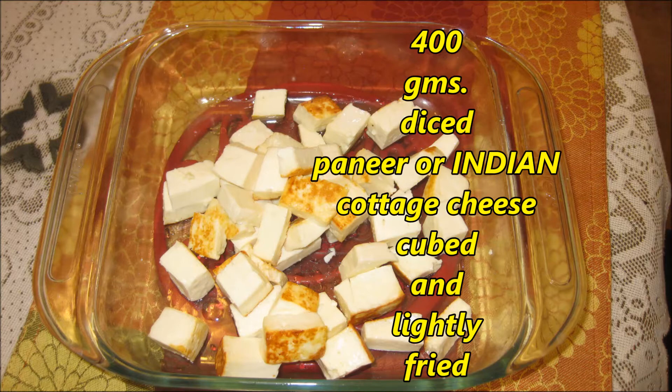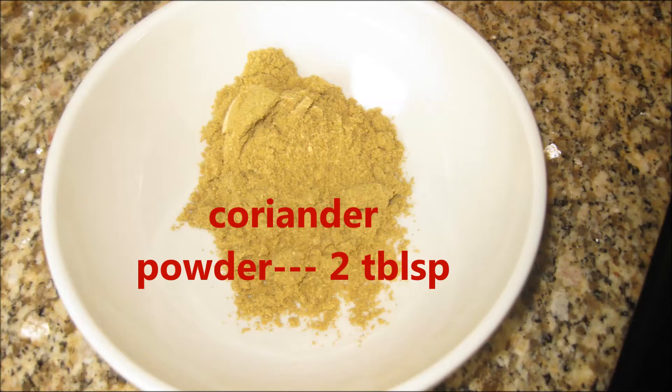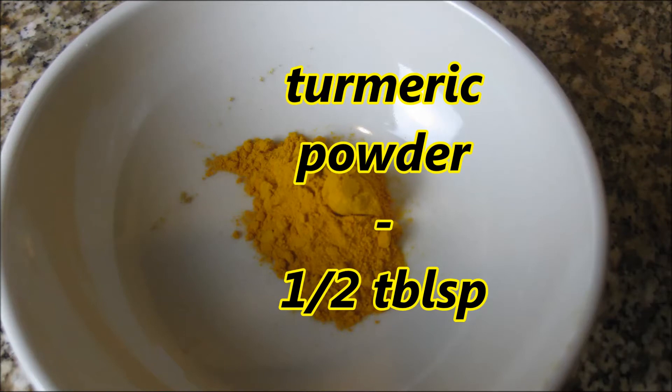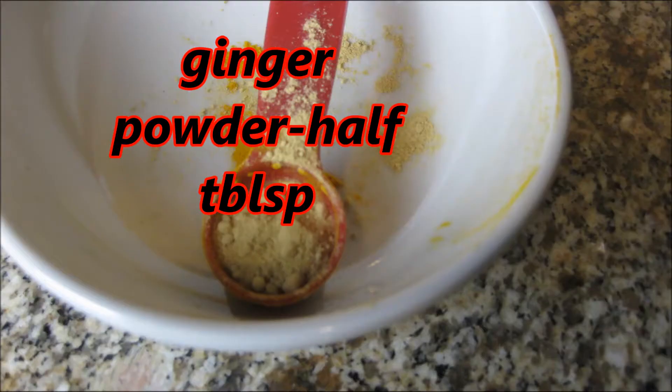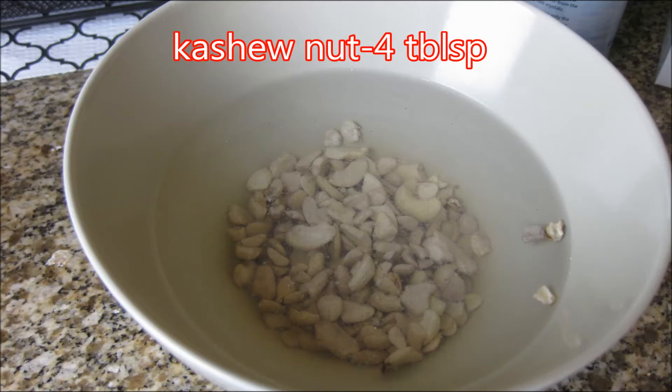To make this beautiful recipe you need 400 grams diced paneer, lightly fried or sautéed, or you can take tofu too. 2 diced potatoes, coriander powder 2 tablespoons, turmeric powder half tablespoon, tomato ketchup 2 tablespoons, ginger powder half tablespoon, garam masala powder 1 tablespoon, and 4 tablespoons soaked cashew nuts — you have to paste the cashew nuts later on.